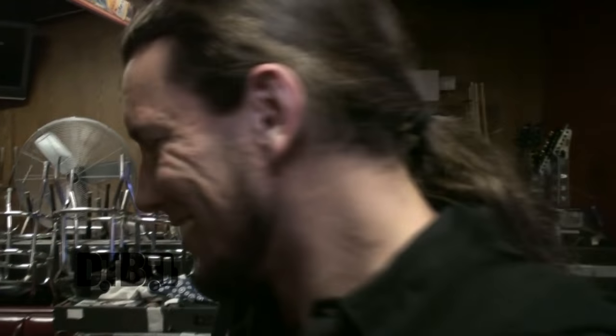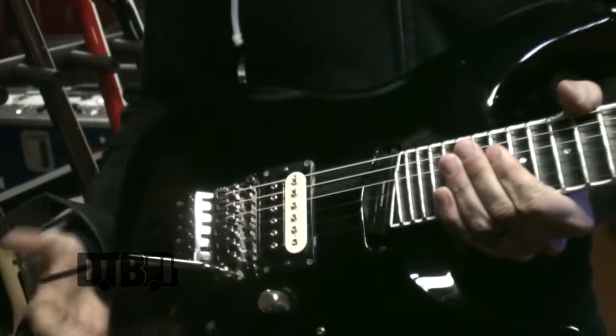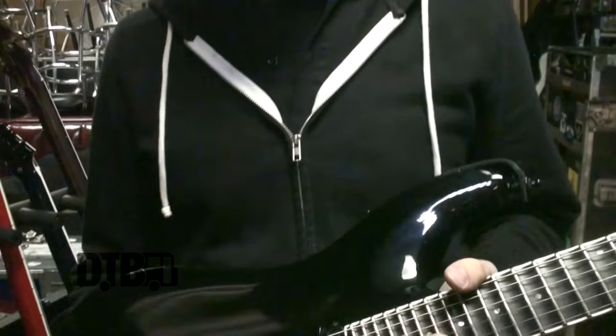Hey, what's going on — Tony from Battlecross. Check it out, this is an ESP Horizon FR 27. She's a mean, lean fighting machine. I've got Iconyx pickups in here — this is my guy, he makes them from home, his name is Don Smith. Iconyx pickups rule, they're passive, I love them. Strings are DR strings.